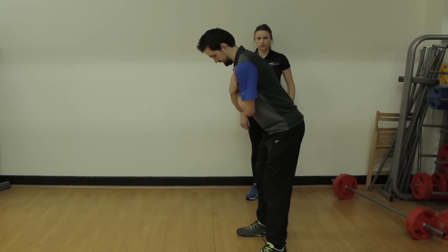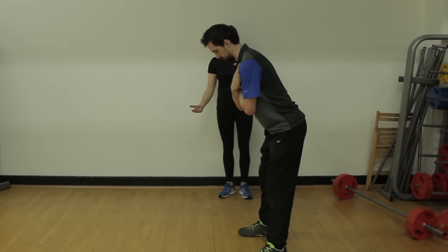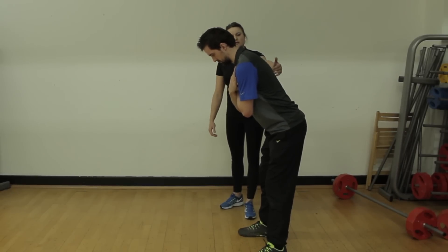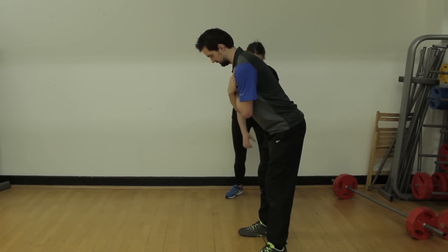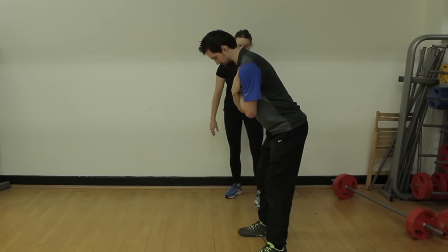Going back into your natural setup — looking at your posture, you've got a very slight C-curve. You're quite a tall guy, but you've got quite enough knee flexion here, so that's something we wanted to work on.